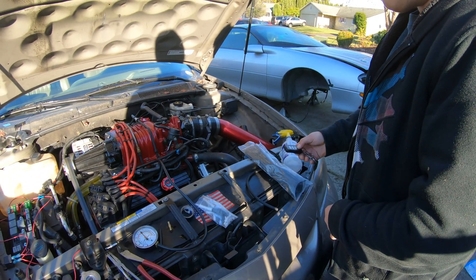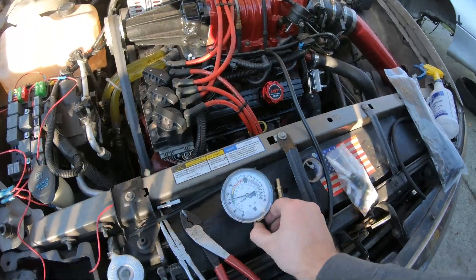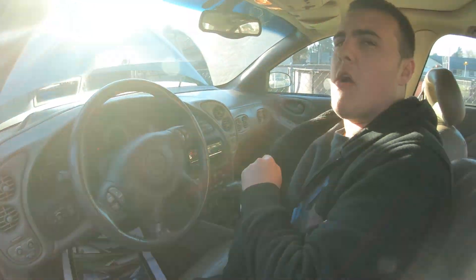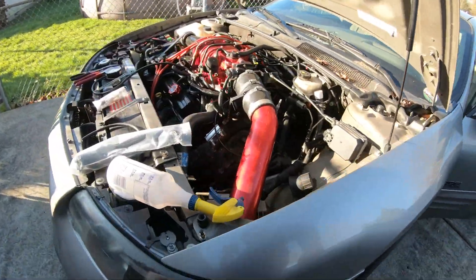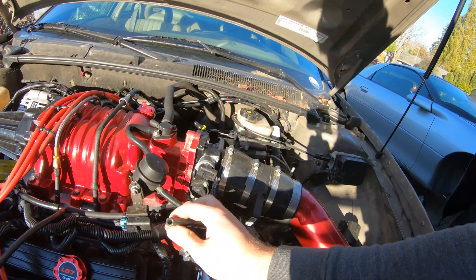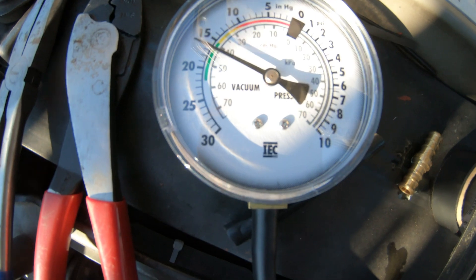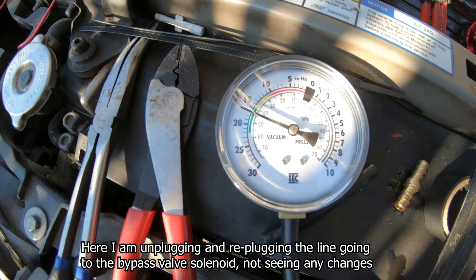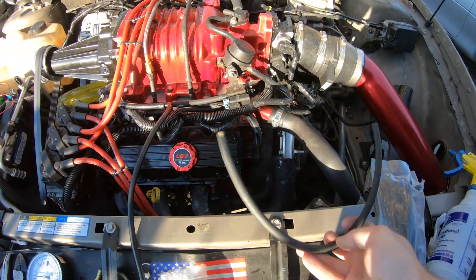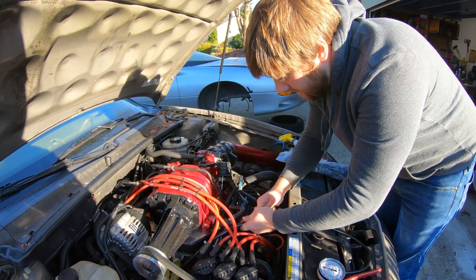Let's start it. Maybe we should test that too. See if there's an improvement after cleaning the MAP sensor. That gauge has been kind of useless ever since I dropped to the 3.0 pulley. Now we've bypassed whatever controller this is. That's all it does — it reads the boost, and in some instances it will just open up while you're driving to release the boost pressure.